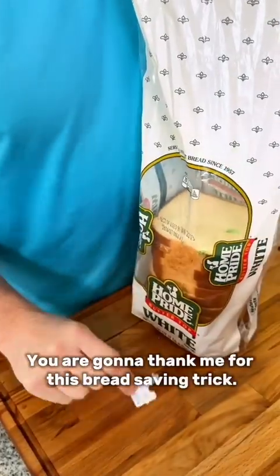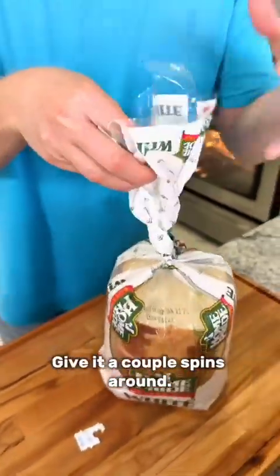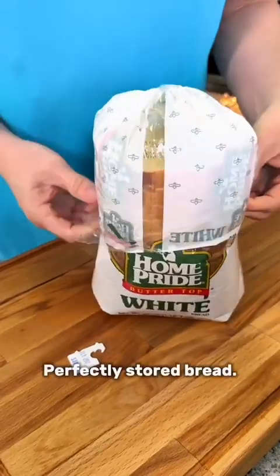You are gonna thank me for this bread saving trick. Just take your loaf of bread, give it a couple spins around, push this down over the top, and voila — perfectly stored bread.